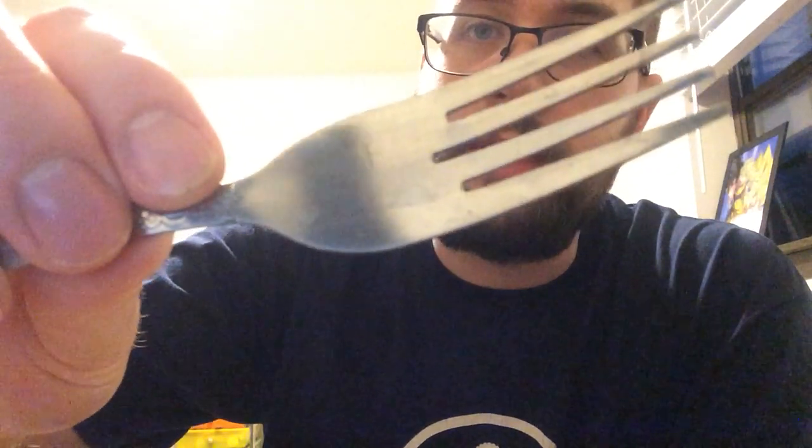I grabbed a stainless steel fork that has some water stains on it just from washing. I'm going to use a paper towel so that way I don't dirty the entire cloth just for this little demonstration. But you just need a little bit and it goes a long way. It does come with a spray bottle so that way if you're doing a large area like a refrigerator or a stove or any other stainless steel thing, you can spray it right on.